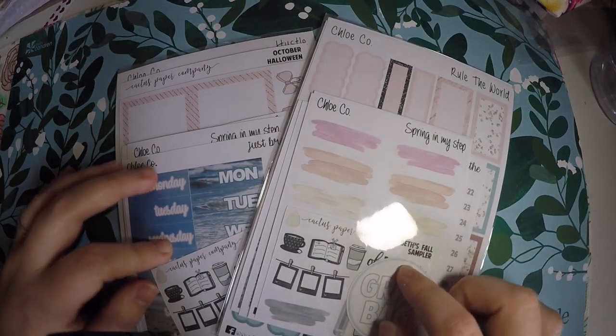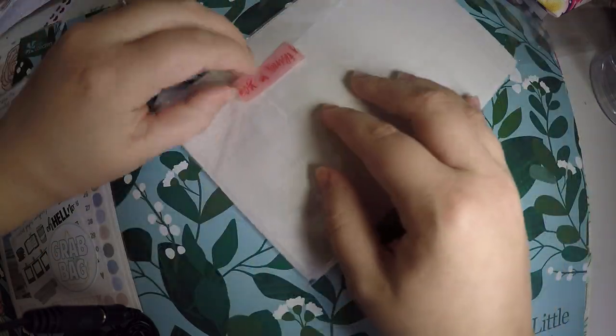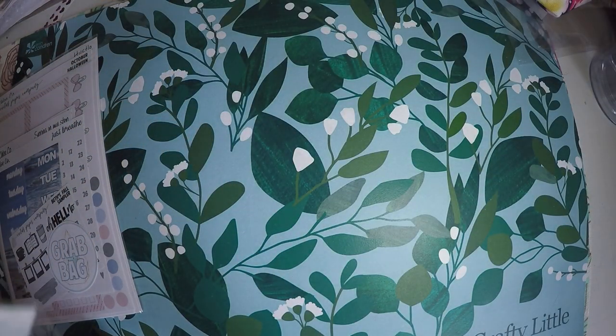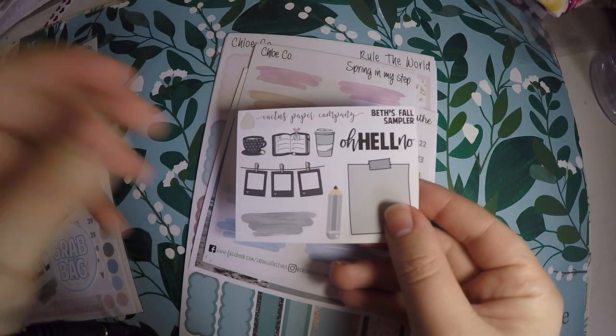So that is from my actual order, and then I did the two grab bags — it was BOGO, so I bought one and got one. I have not opened these up yet, so I'm not sure if I got any full kits or a good amount of a kit. We will go through it.